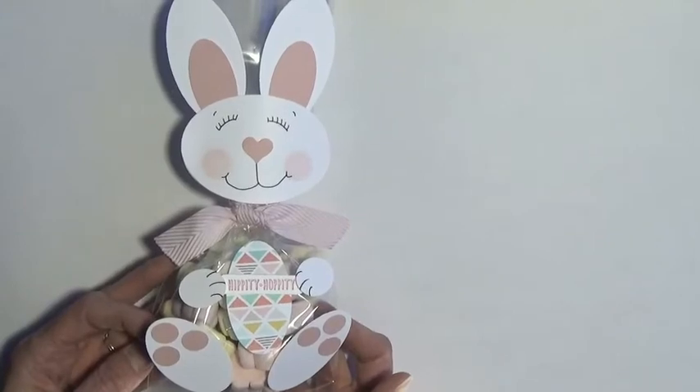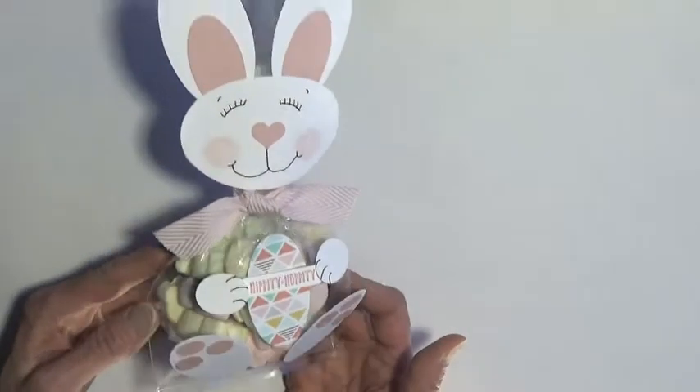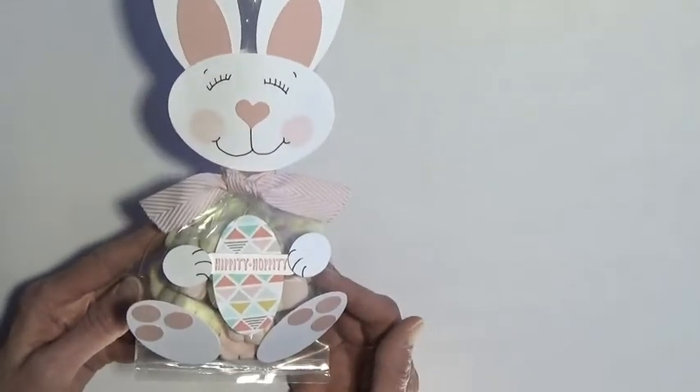Hi, this is Susan Camfield with SueStampfield.com. We're going to take a gusseted cellophane bag, put some treats in it, and then decorate it like a bunny. So let me walk you through this project.